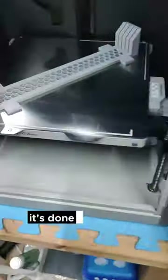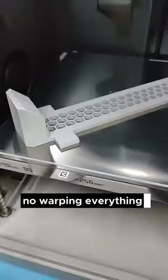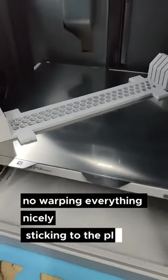It's done - check it out! No warping, everything nicely sticking to the plate.